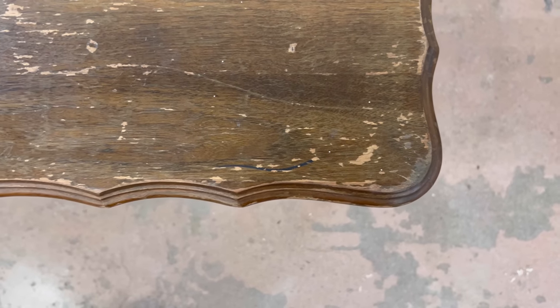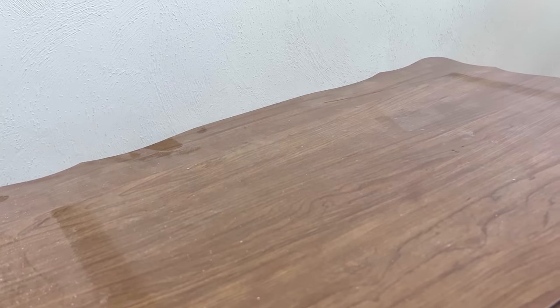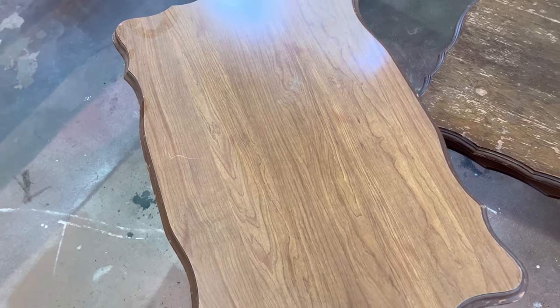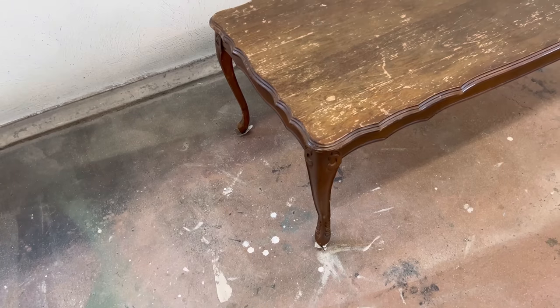The top of the coffee table is actually solid wood - I think it might even be walnut under this crusty old finish - so I'm going to try and strip that back and refinish it. But the tops on the end tables are a laminate or formica type material, so the only real way for me to deal with that and create a cohesive design is going to be with some paint.